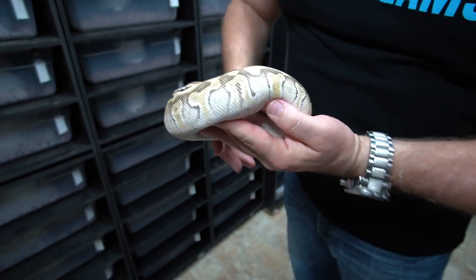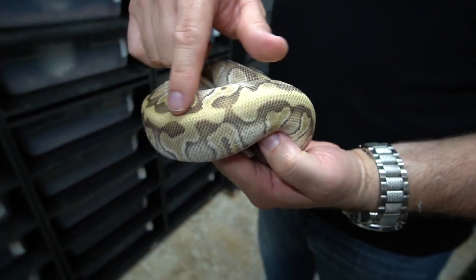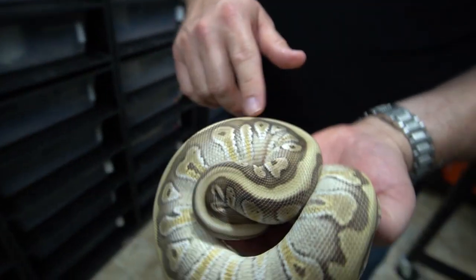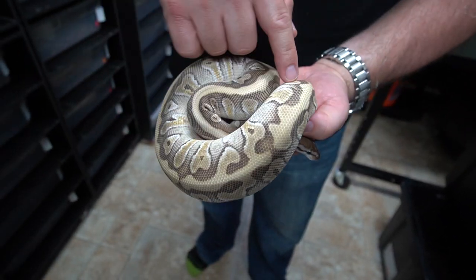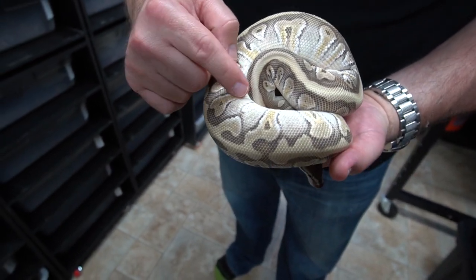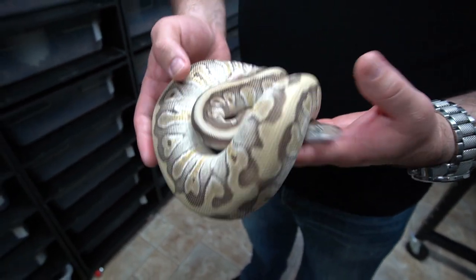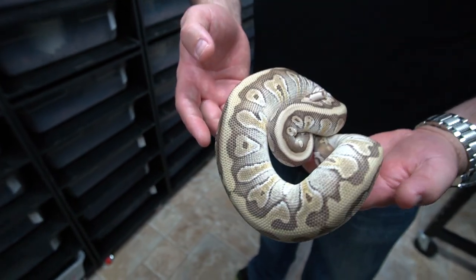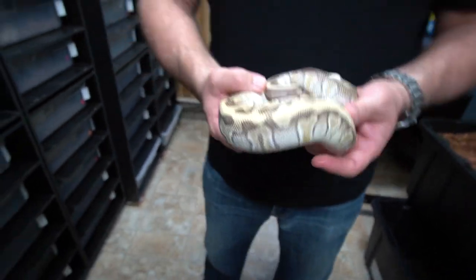The mojave makes this really bright dorsal stripe here. The hidden gene woma makes the pattern go crazy, the enchi brings in some of this coloring, but it doesn't make it super orange - it's just interesting how this works. The het clown kind of cleans things up a little bit. It's a very cool and exciting snake for us - we really want to get enchi woma stuff into our clown project, and it's gonna be really exciting.